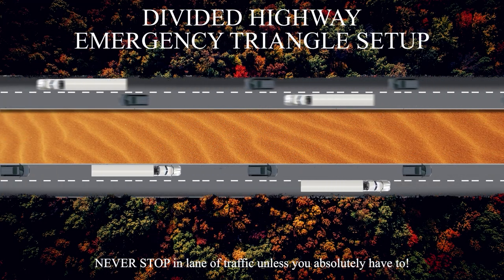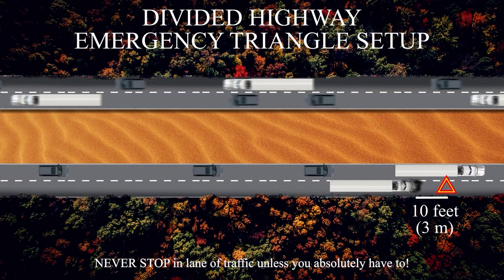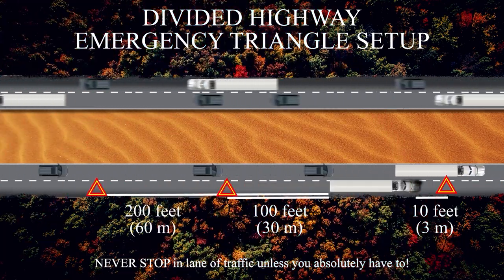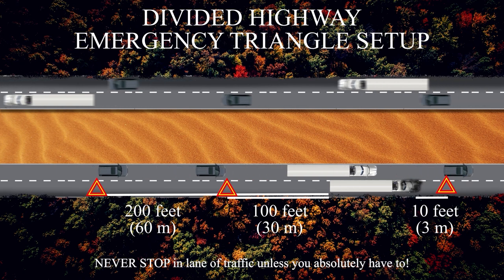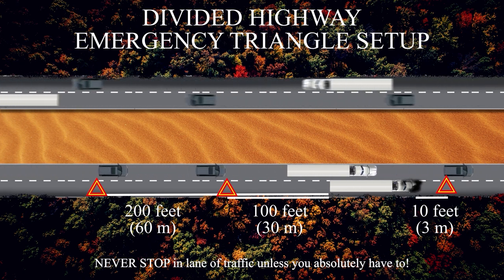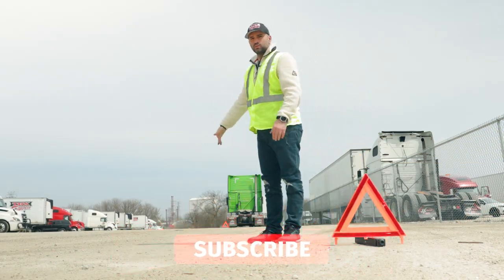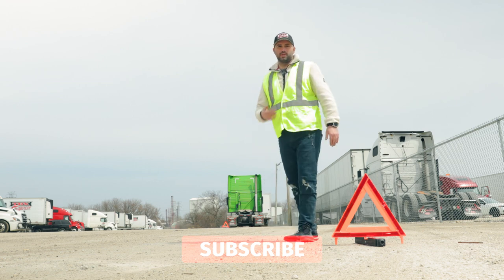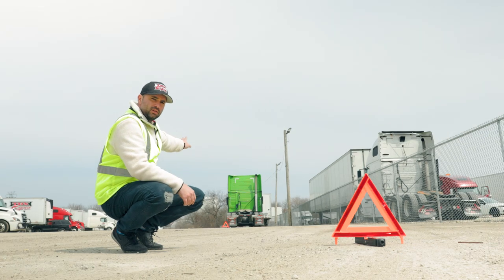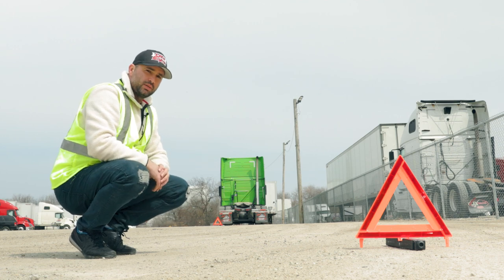In an emergency situation on a divided highway, pull over to the shoulder and place one triangle 10 feet in front of the truck, a second triangle 100 feet behind the truck, and a third triangle 200 feet behind the truck. Then wait for help to arrive and address the problem. You could set up the triangles in a linear way, one behind another, but what I would recommend is stacking them so that they lead vehicles away from the back of your vehicle as if they were about to merge into the left lane. Both ways are correct.